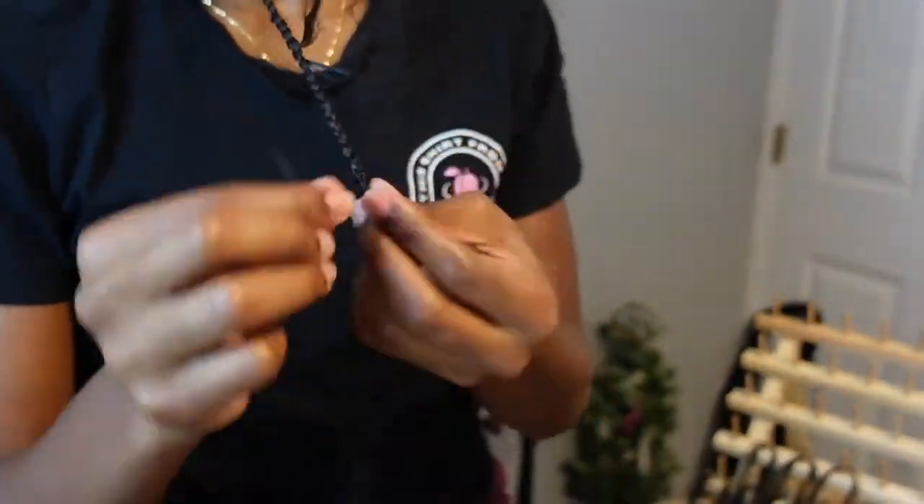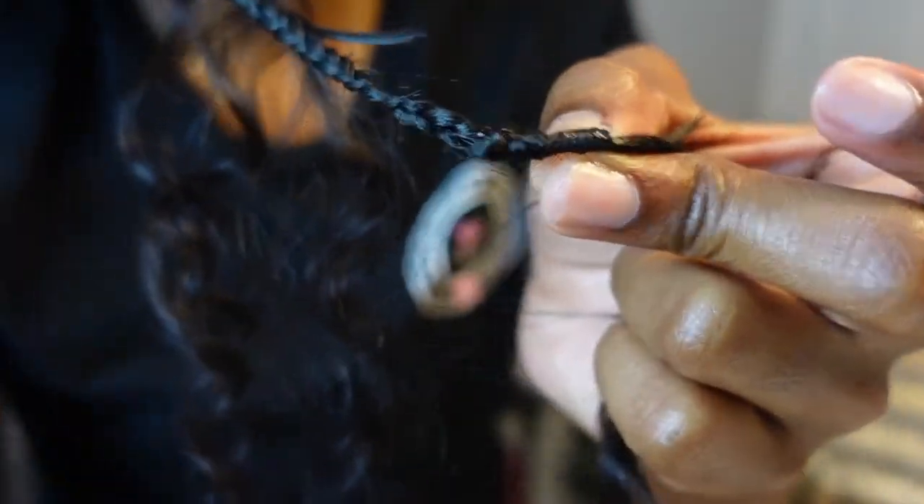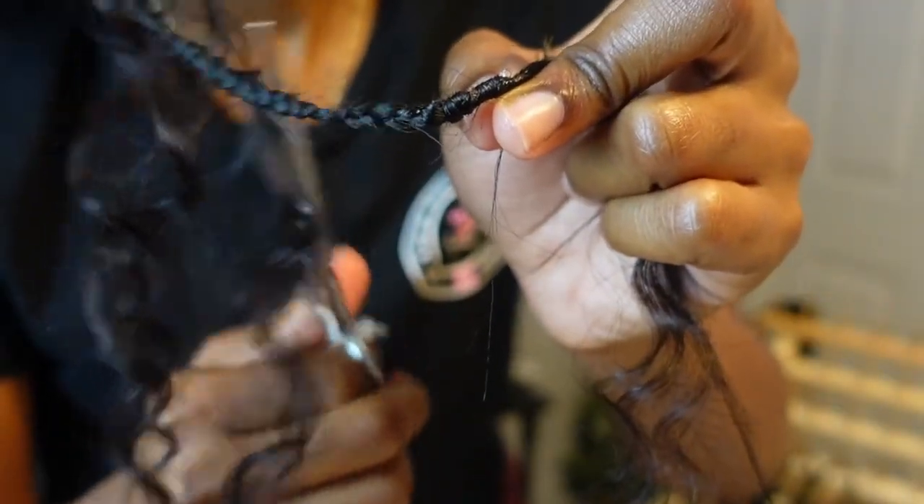Just want to let you guys know there will be flyaways when it comes to braiding your boho hair, and all you do is just cut those flyaways away — it'll be fine, just cut them away, no problem.